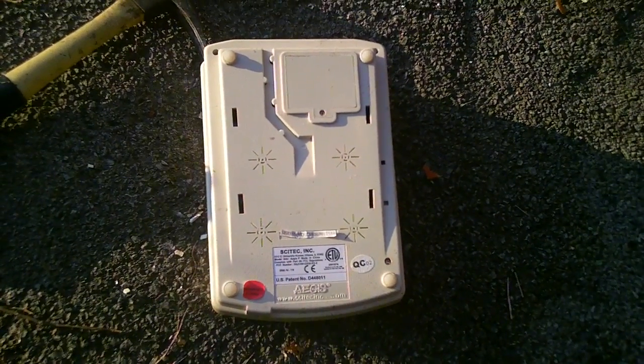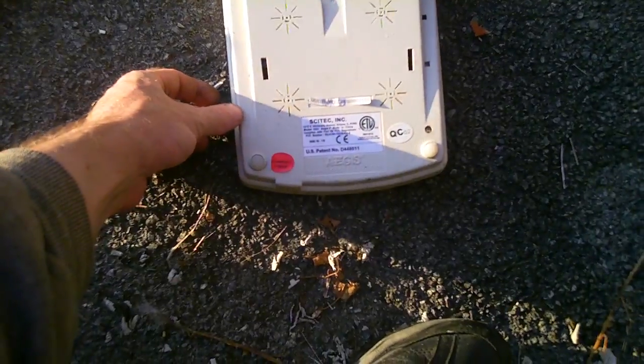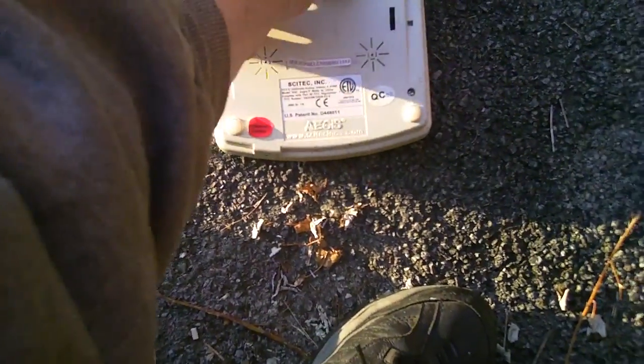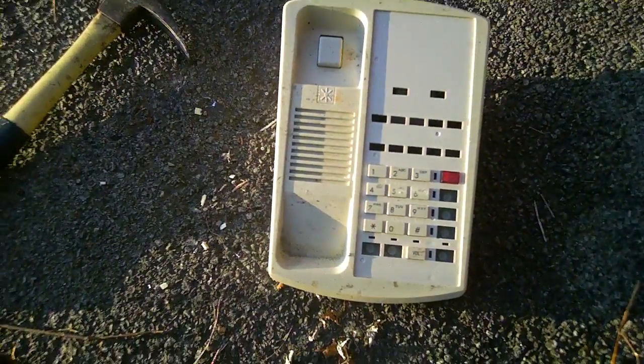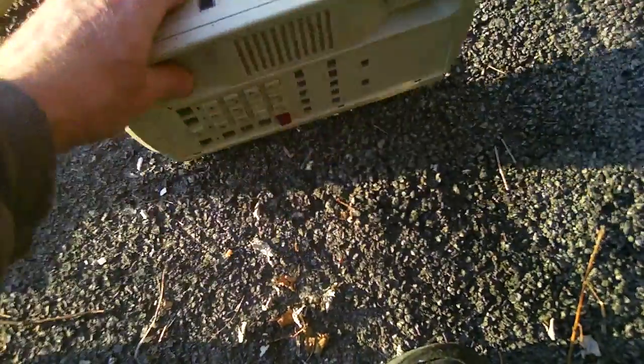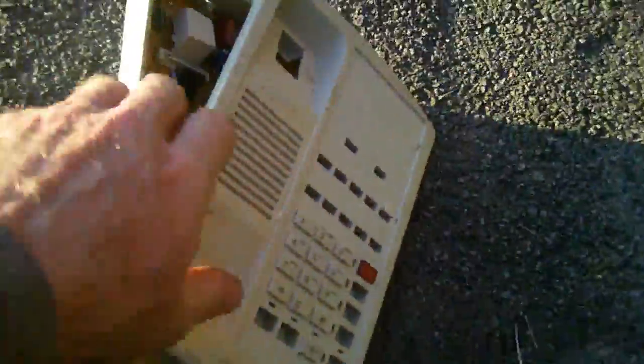Mr. Dumpster Diver here, and today we're going to see what's inside this Aegis telephone. It's an old telephone that was thrown away, and well, let's try to open up this baby and see what's inside. Okay, we got it open.